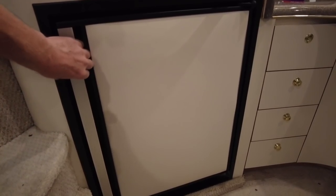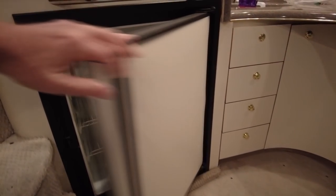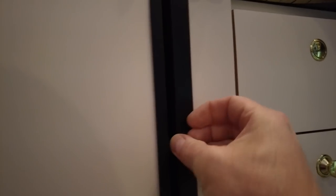It's probably going to get noisy because Anchor Girl's vacuuming in the forward stateroom. So this is the fridge I'm talking about. It should come out with just a matter of removing the screws all the way around and pulling it out.